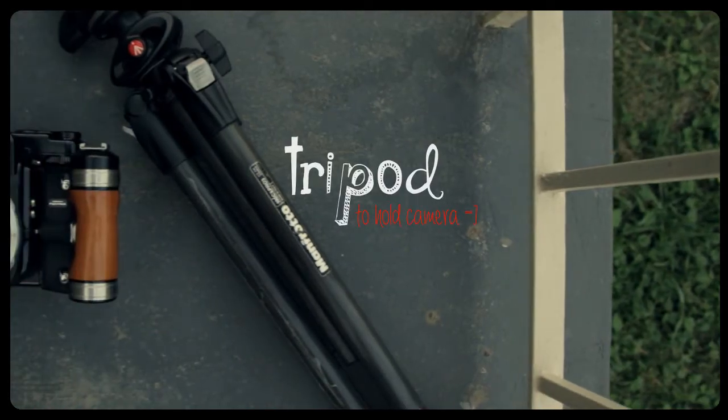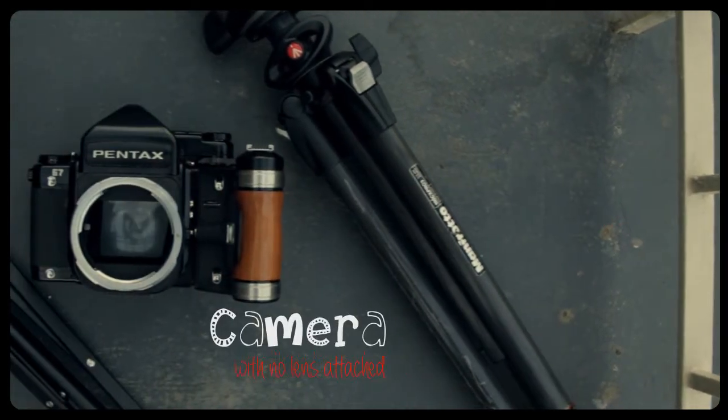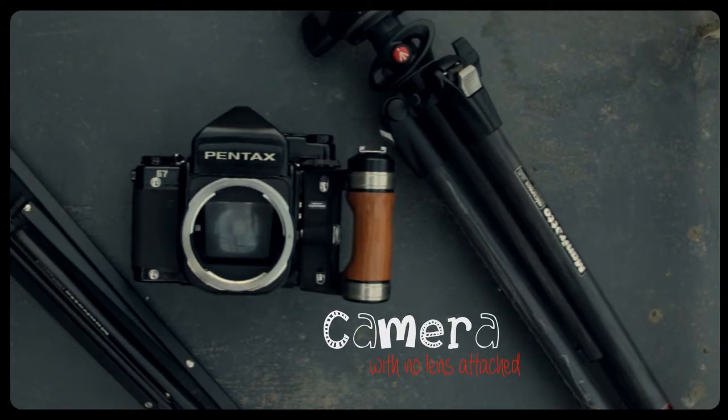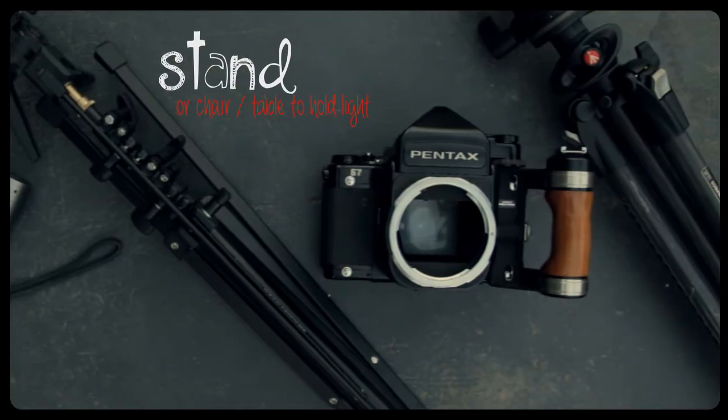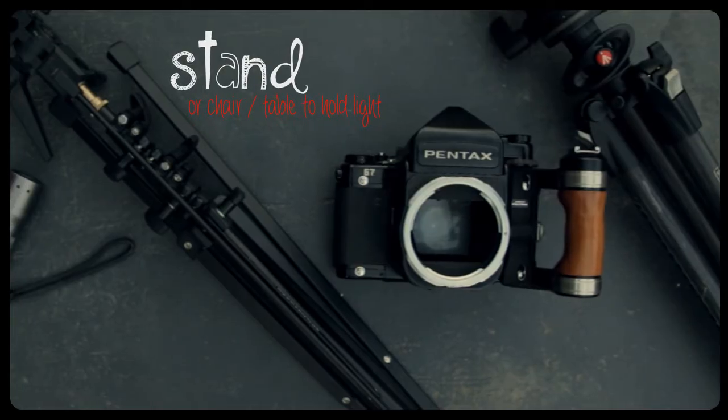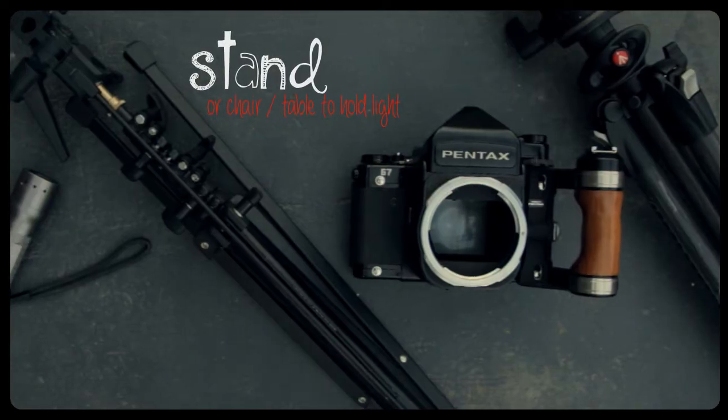First up you're going to need a tripod to keep your camera nice and steady. You need a camera — any SLR will do, whether it's digital or film, as long as you can remove the lens because it's not needed for this type of photography. Next up you're going to need something to attach your light source to, whether it's a stand, a chair, a table — whatever, as long as it can keep your light source nice and steady.